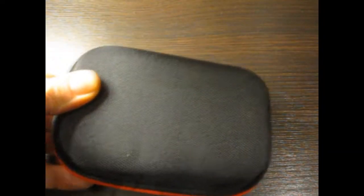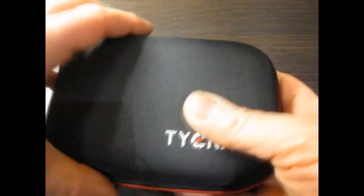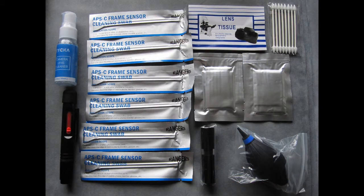The kit comes well packaged. The label on the back details all of the contents that you're getting in the pack. It's in an adhesive sealed bag, and inside you've got a nice hard case which has a very good zip, a nice rubber tag on the zip that's branded, and the zip works well.